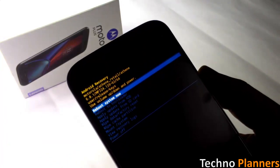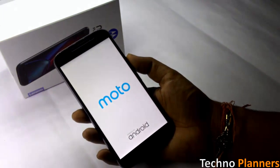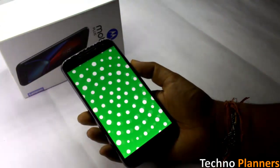When the file is finished flashing, you can reboot the device. Do not panic if the first two boots take much longer time than expected.